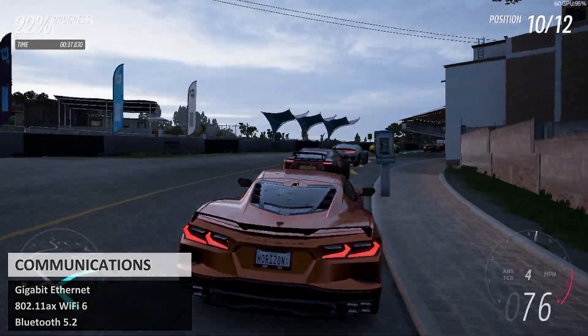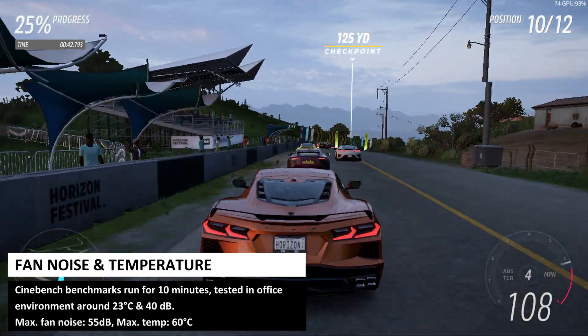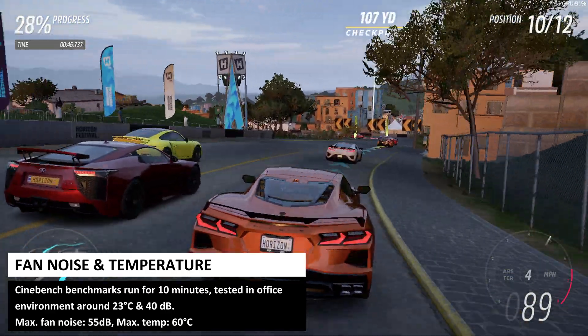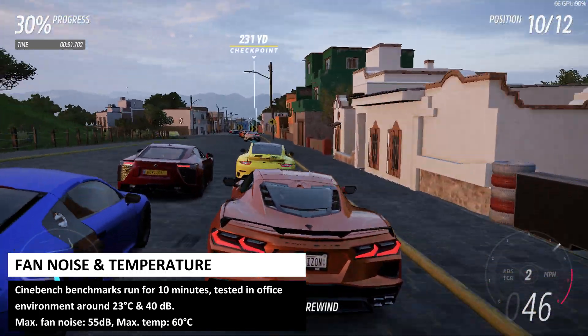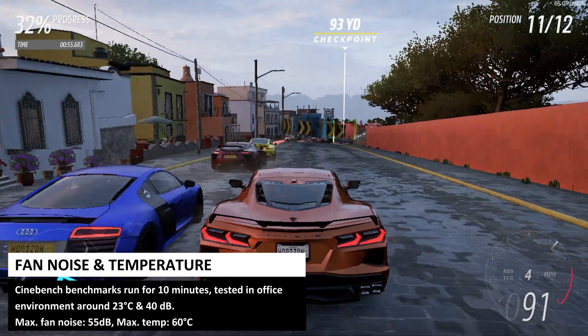In our tests we ran the Cinebench benchmark for 10 minutes and measured fan noise and temperature. We recorded a maximum temperature of 60 degrees and fan noise of 55 decibels, tested in our office environment at around 23 degrees ambient and 40 decibels.